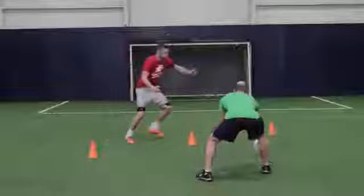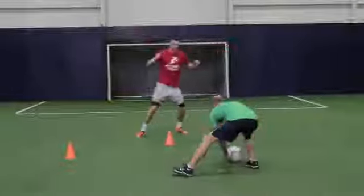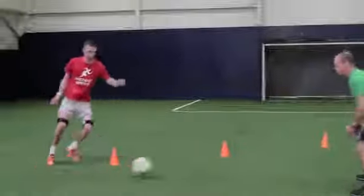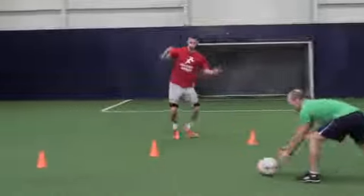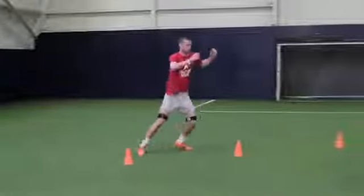Ok Ciaran, go! Good, nice quick feet, good. Well done, and rest.